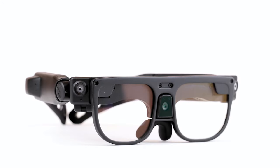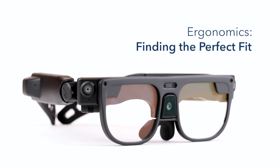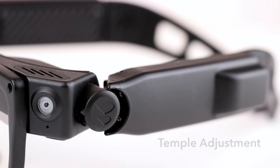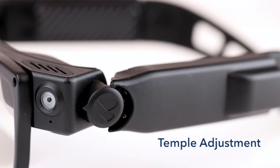Before you get started using Argo, there are a couple of adjustments you should make to ensure you have a comfortable and secure fit. First, you want to adjust the tension on the hinges, which will change how far the arms open.